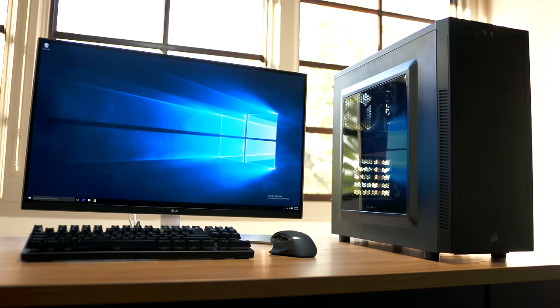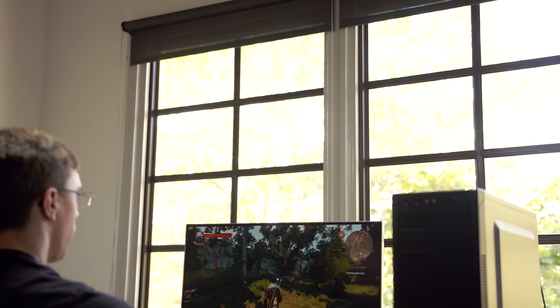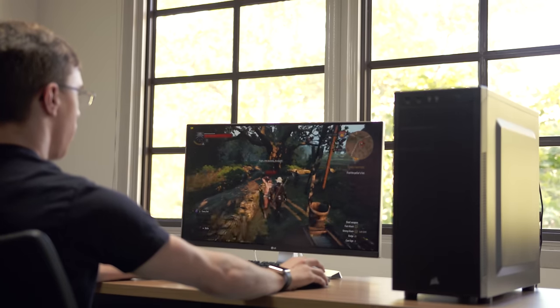Hey guys, this is Austin and this is the Neutron 3.0. $750 is an interesting sweet spot as it allows you to not only do fairly intense gaming including virtual reality, but you can also do some other things such as streaming or even editing video.